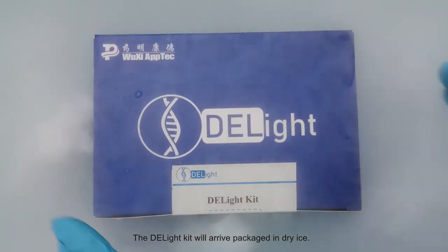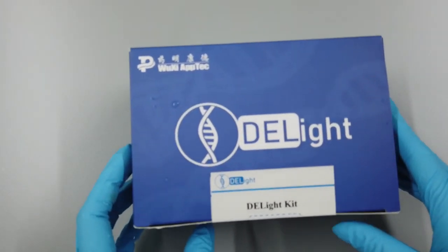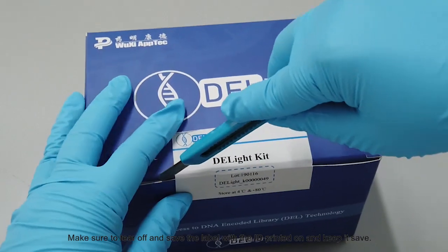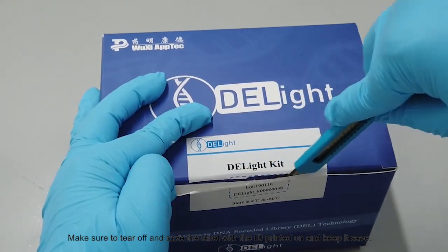The Dell Lite kit will arrive packaged in dry ice. Make sure to tear off and save the label with the ID printed on it and keep it safe.